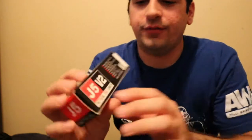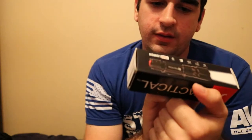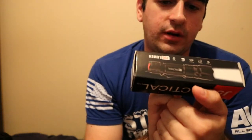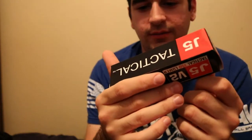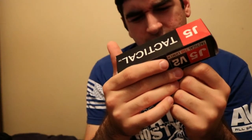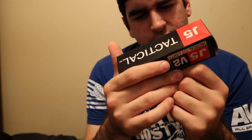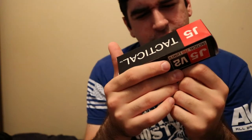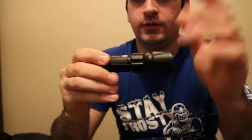This J5 Tactical flashlight is 750 lumens. It says 'God bless America' — it doesn't say 'made in America,' which kind of makes me think it is, but I have no idea. It says it has a 10-hour run time, low power mode is 250 lumens, water resistant, and high intense focus beam — so it does focus.